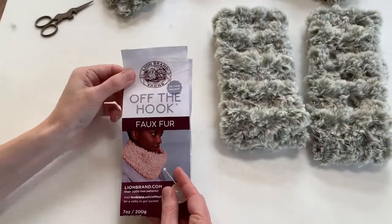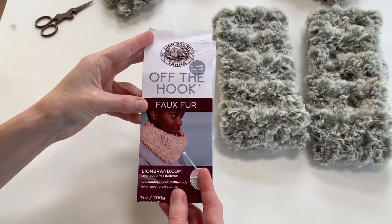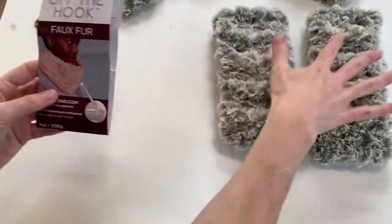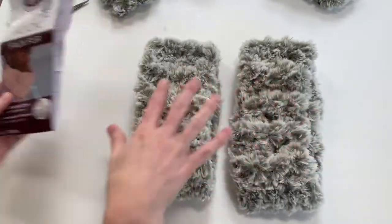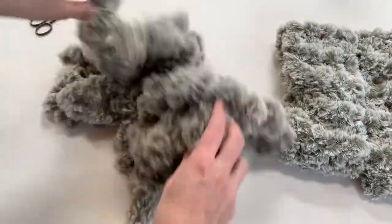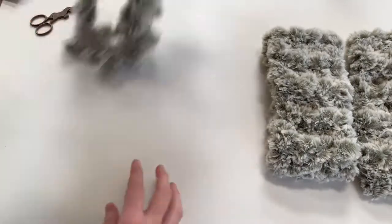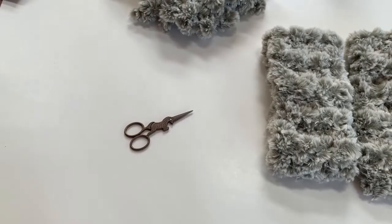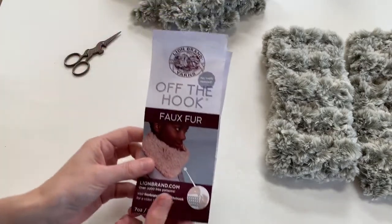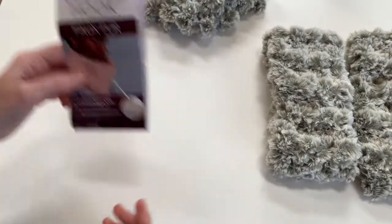Here's a look at all the materials you're going to need for this project. I used one skein of Lion Brand Off the Hook Faux Fur yarn. This particular color is the Husky color, and this one skein has made these two headbands and I actually have a fair amount of yarn left — there might be enough for three headbands. The only other things you need besides the yarn are a pair of scissors and your fingers. I got this yarn at Joann Fabrics online, but you might also find it at any craft store or at Lion Brand Yarns.